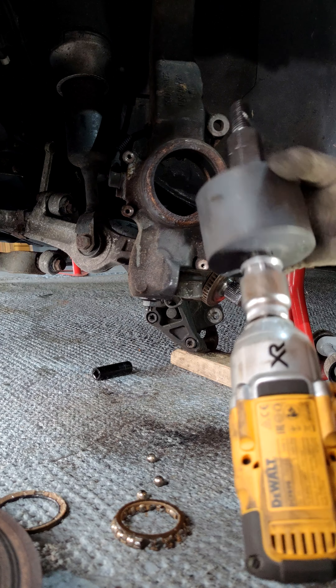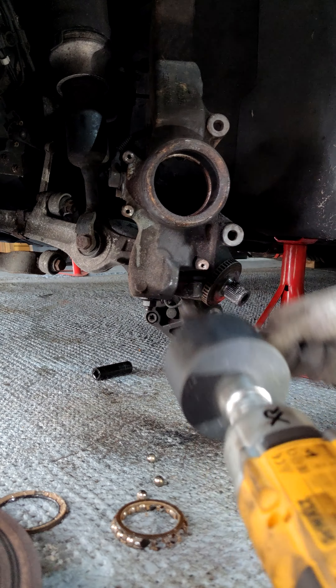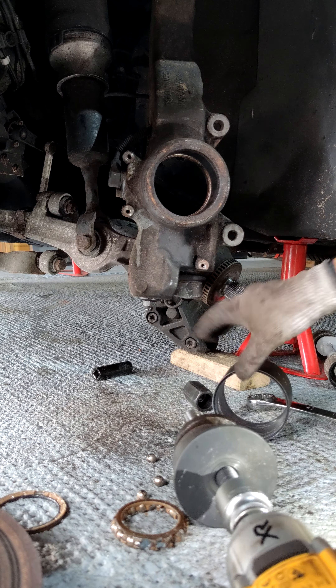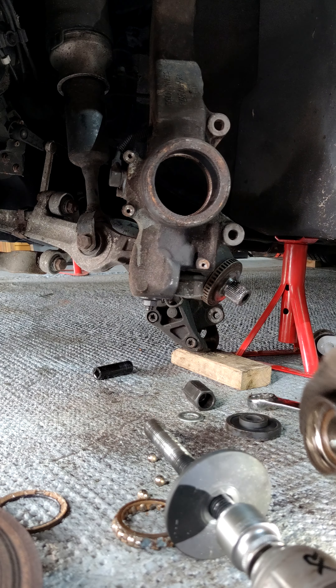All right, that was easy, wasn't it! Just get the nut off now... and there is the bearing! Ta-da! Thank you, thank you.